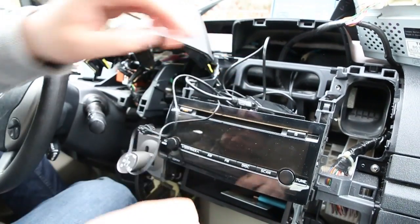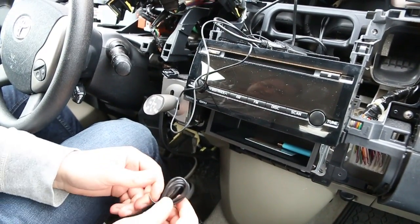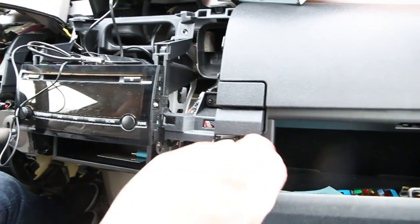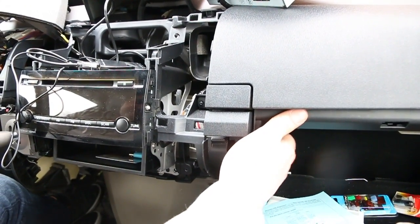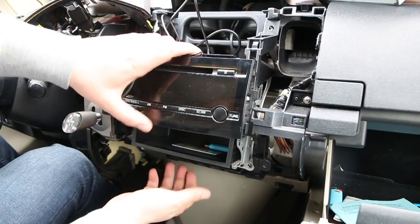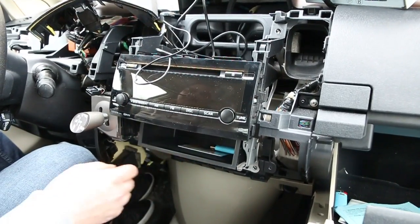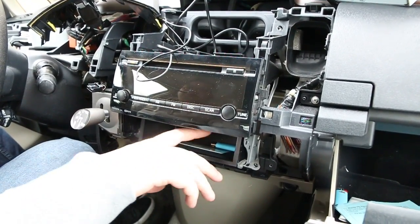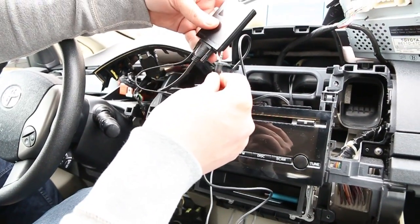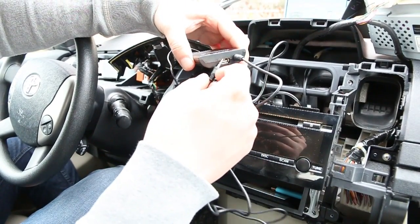The last step is to wire the auxiliary cable. There are two ways to do it: without drilling any holes by feeding it to the glove box through this opening, or you can drill a hole in this pocket from the back. It depends on whether you want a small hole or to run it to the glove box without holes. Once you decide where to run it, plug it into the auxiliary port, and the same applies to the optional USB charging cable.